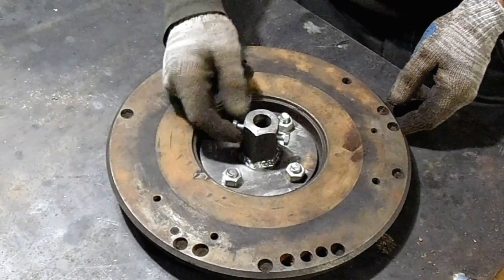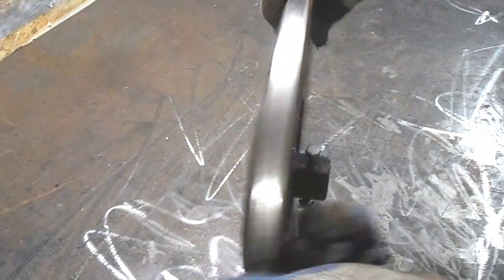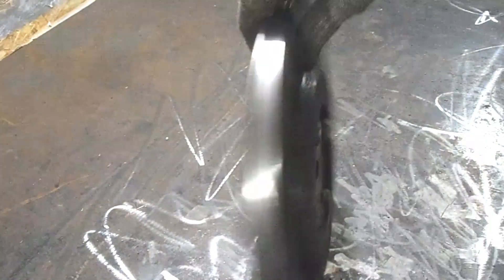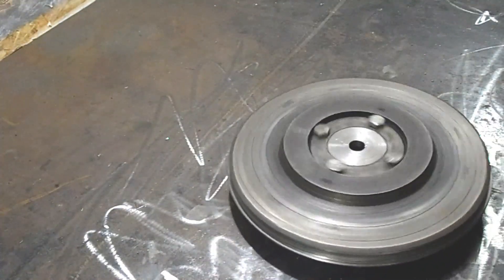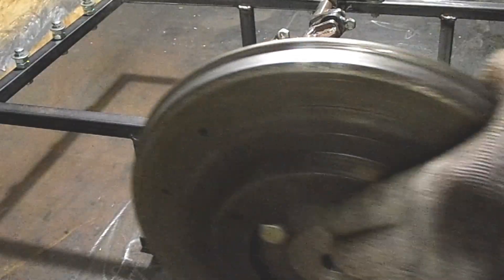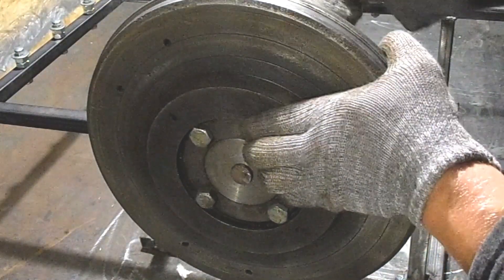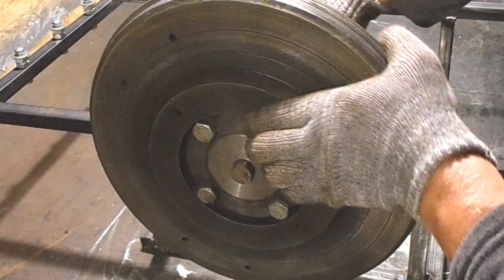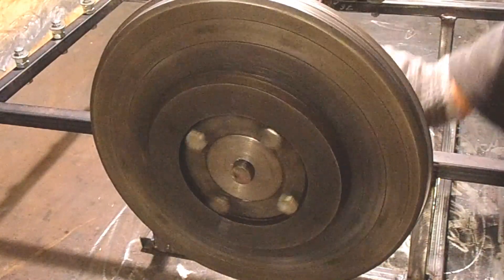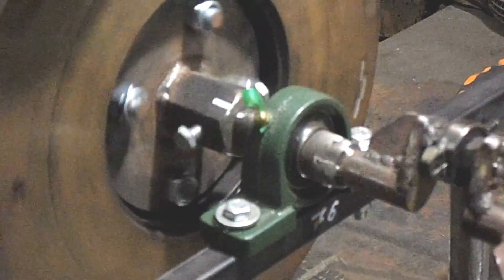I secured the adapter inside the flywheel with four bolts. Now let's install the flywheel on the free energy generator and check how smoothly it rotates. Yes, it rotates quite smoothly. I think it can be fixed. Let's do it.